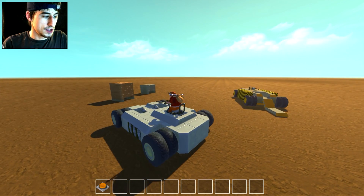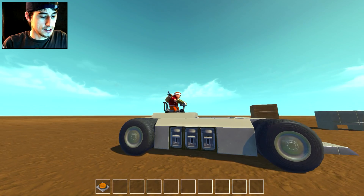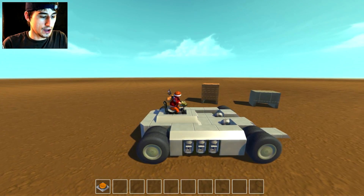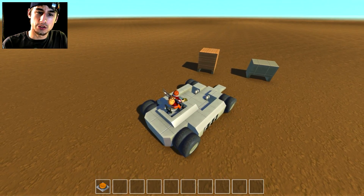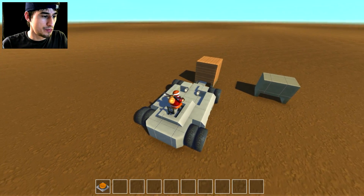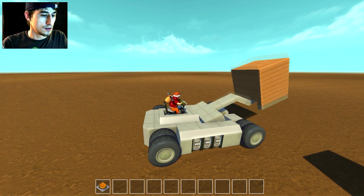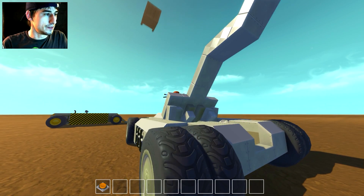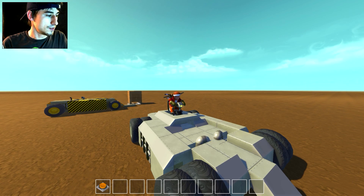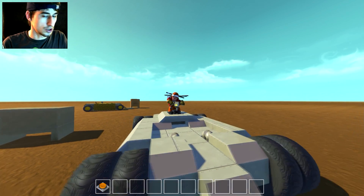Bronco version 2 is an aggressive, aggressive robot. Same idea - tank drive steering, flipper on the front. I did dual wheels on each side, just because I found it more stable. Bronco versus the wood block - it's just gone. And it actually lands - did I just trick shot a wood block?